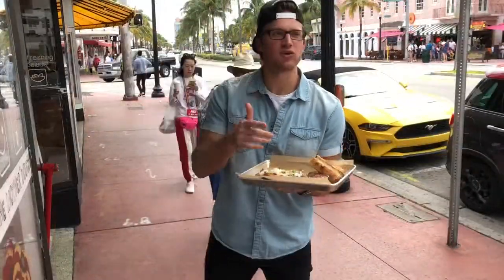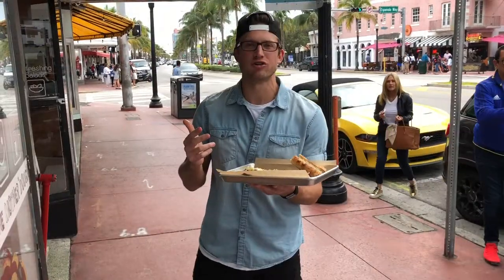A little cheesy. I like it. With any good pizza, it's all about the dough. I call it the mother's dough.